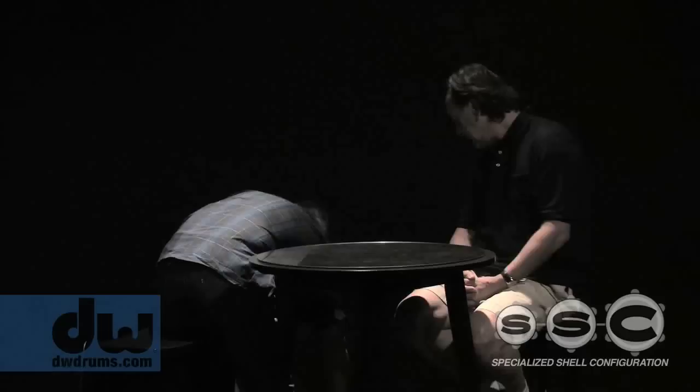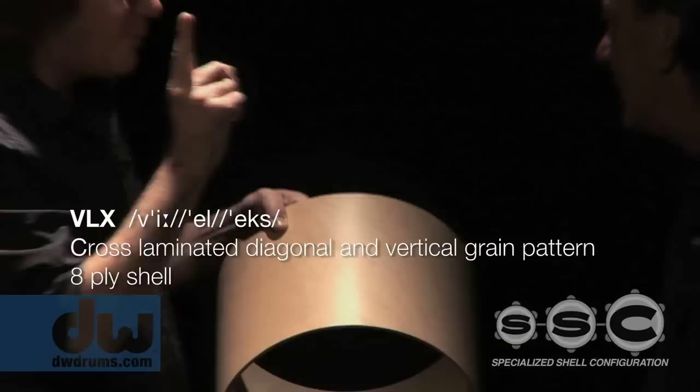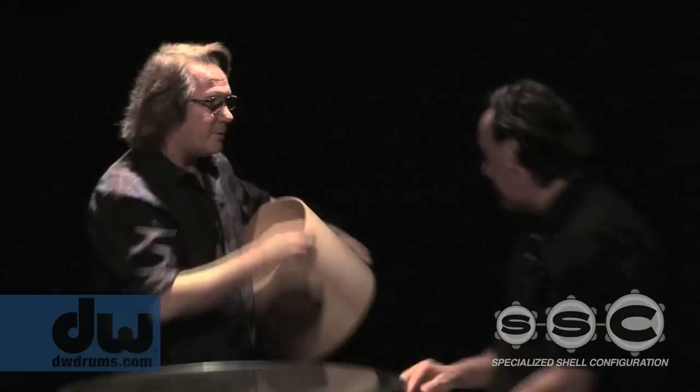Then we have the newest of them all — this is an X shell as well, but I've inserted two vertical plies into it. Let's see what that does, because vertical is going to be the lowest, horizontal is the highest, and diagonal falls somewhere in between. The vertical doesn't have as much tension — even bent into the shell it has less tension than horizontal — but by the time you bend those plies around, they do pick up some tension because they want to straighten out.